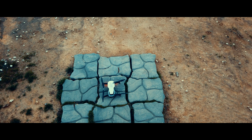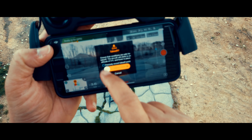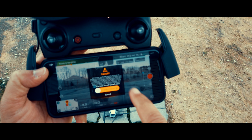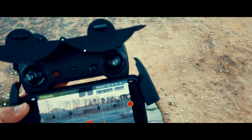We're gonna do a precise takeoff, meaning you press this button here, and what it does is it takes a picture of the bottom of this area, so when it lands it tries to land precisely where it took off.